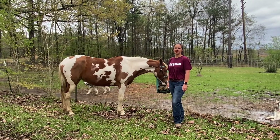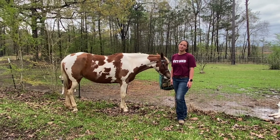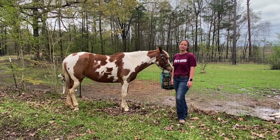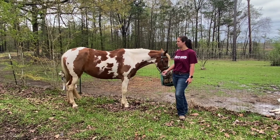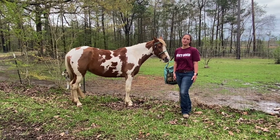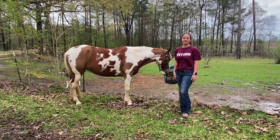Hi, and welcome to Mississippi State's College of Veterinary Medicine's Virtual Open House. My name is Carly Campbell, and I'm the president of the American Association of Equine Practitioners Student Chapter. Today, I have Nova with me to demonstrate a few anatomical things that we'll be going over in your coloring sheet, your crossword, and a few other little activities we've got planned for you.